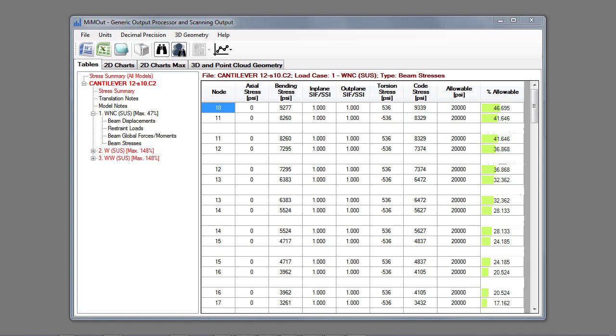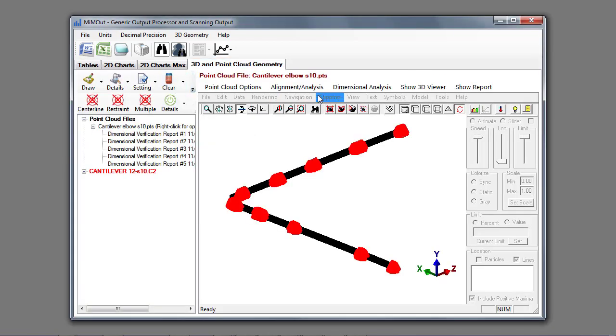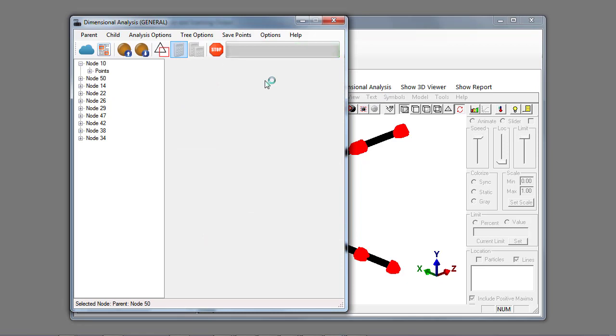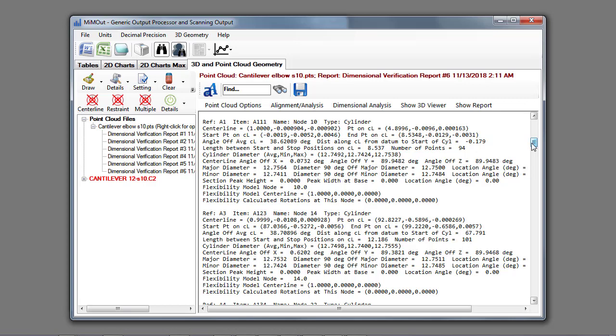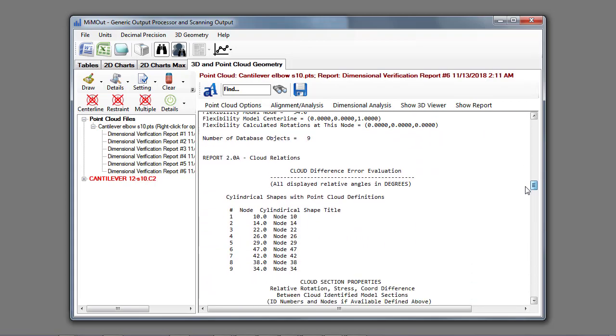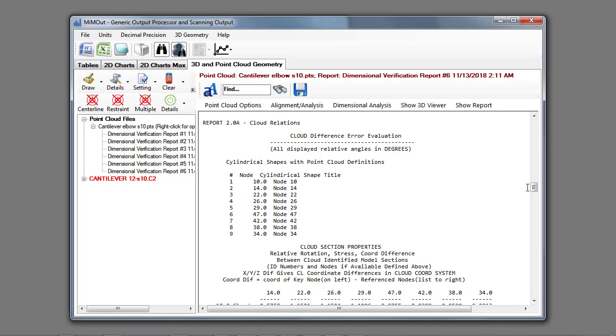We can do a dimensional analysis by activating the 3D point cloud geometry panel, then go to the dimensional analysis tool, select general, and run the calculator to compare the CSAR II model with the point cloud model. The result is a dimensional analysis results report that compares the geometry of all the different load cases in the CSAR II model with the point cloud data — including a report of discrepancies between the scan data and the analytical model, including cross-sectional data such as ovalization and peaking.